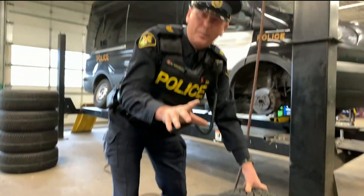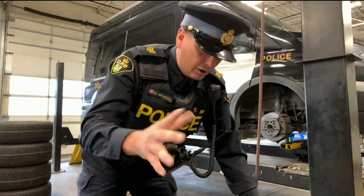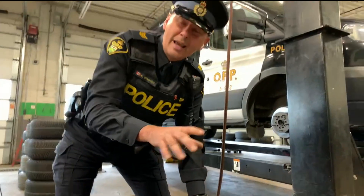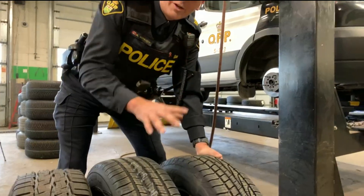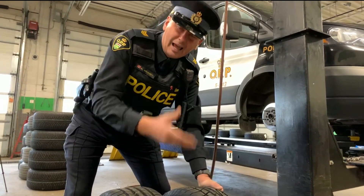There are options for people that maybe don't want to spend that kind of money and always have to do a seasonal tire change. You can also go with an all-weather tire. This tire actually has the snowflake on it — it meets the criteria for winter driving, good down below 7 degrees Celsius.